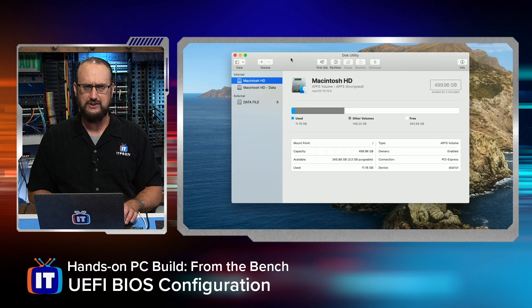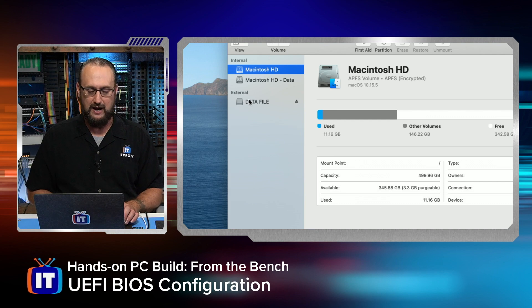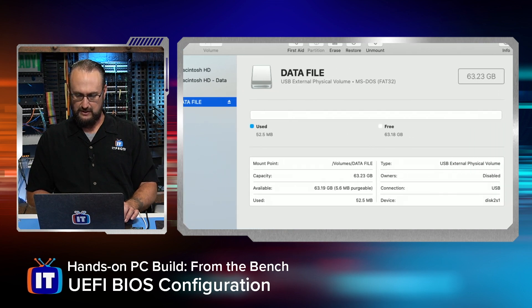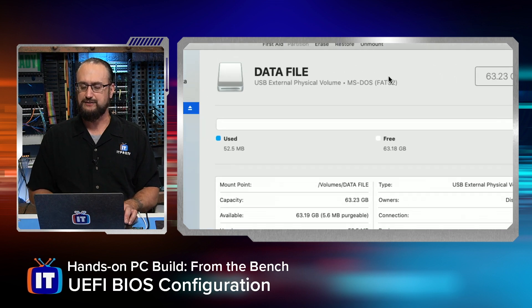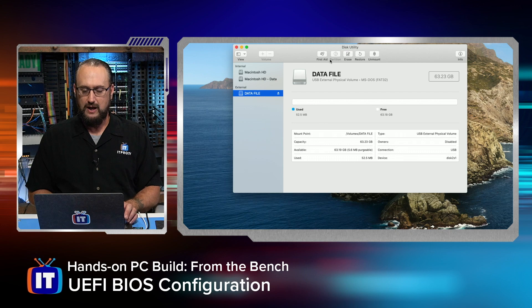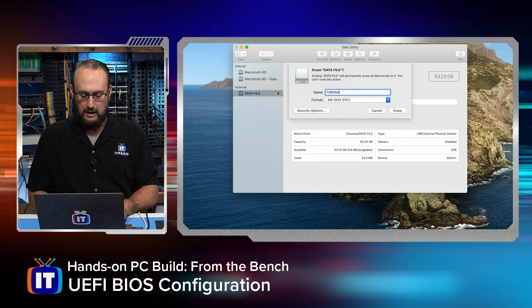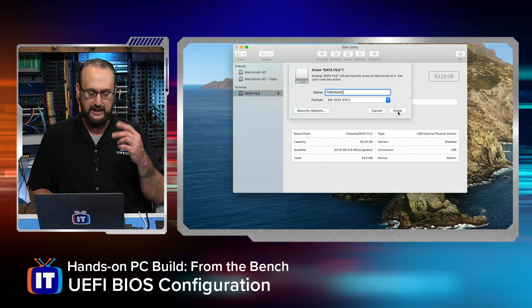If you're in Windows, this would be Disk Management. You'll notice my data file USB drive is right here. I'm going to go ahead and format it anyway just to make sure we have a nice clean USB drive to bring over these firmware files. I'm going to leave it as MS-DOS FAT — that's FAT32 — and I'm going to call this 'firmware' just for my own purposes. The name is kind of arbitrary here. I'm going to choose Erase. We'll see it unmount, format the drive, and then it remounts.